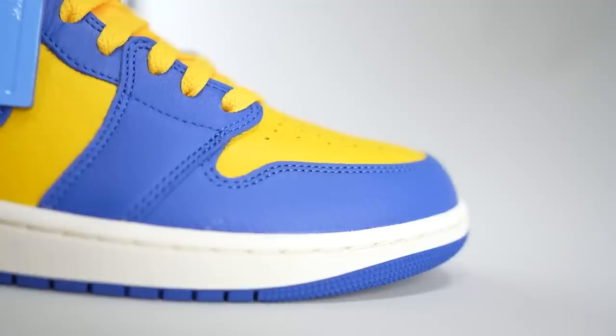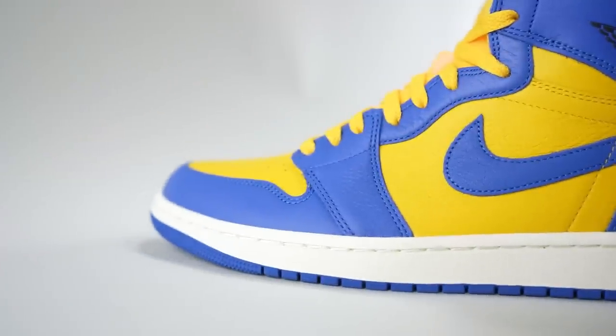Scale of one to ten, Buckets gives it a seven and a half — higher than expected! He says: as you know I love the blue and yellow colorway, it's one of my favorites, and it's not seen that much on sneakers. The quality is good too — that suppleness of the leather really stands out. Leave a comment below and let us know how you feel about this colorway, how you feel about the Jordan One, and Jordan retros in general.